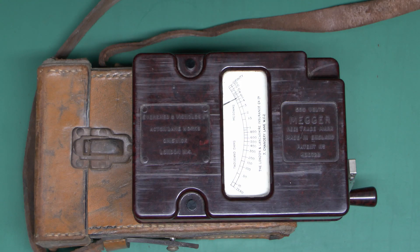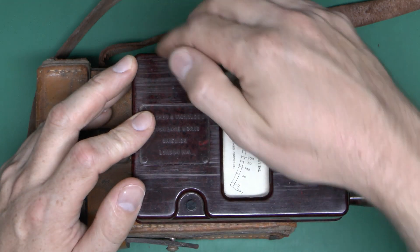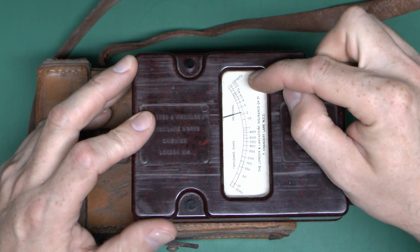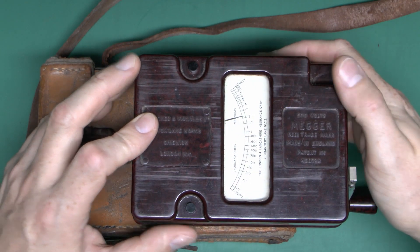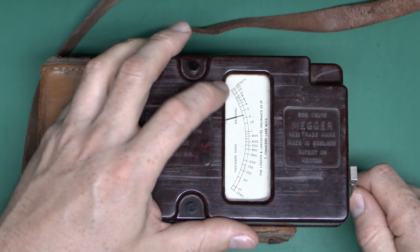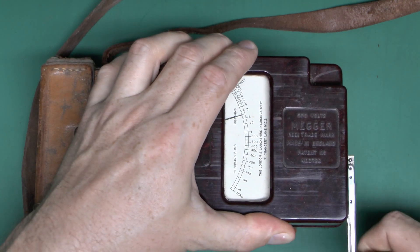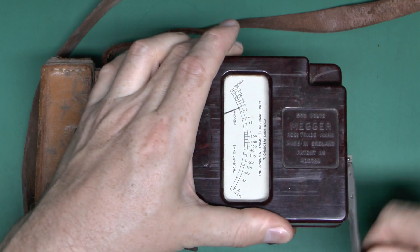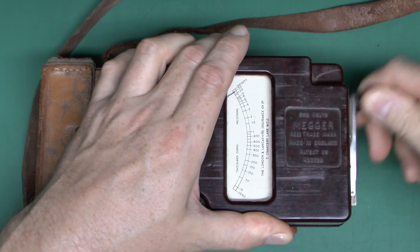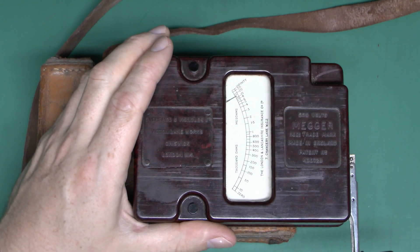So does this device still work? There's an easy way to find out. At the moment we've got nothing attached to either of the terminals, so essentially we should get the infinite reading way up at the top end, assuming it works. We'll turn the handle and see where the needle goes — we should get a basically infinity reading. And we do — so that's fairly promising. It seems to go up to the top end there.